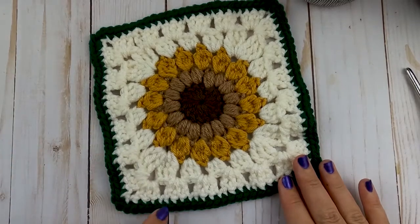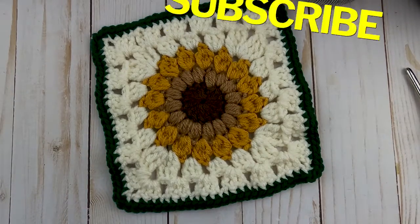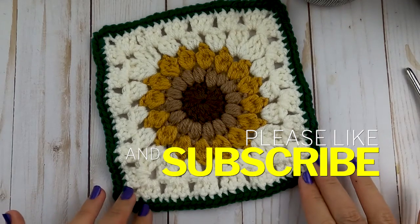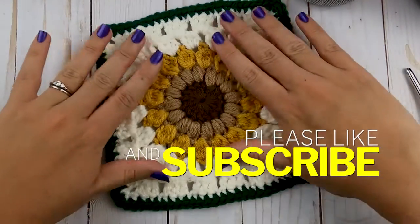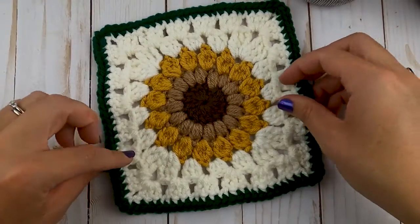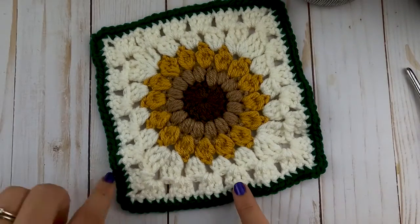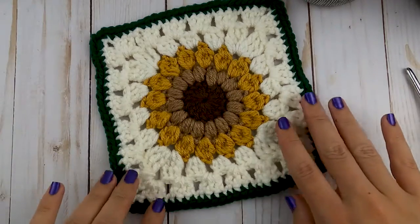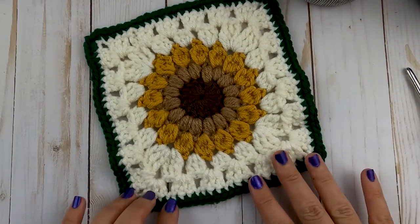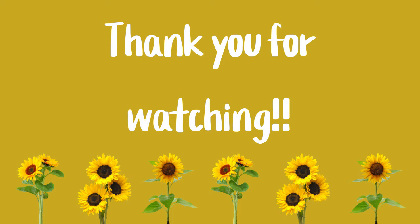Continue your single crochets all the way around. Your granny square is now complete — make your slip stitch, weave in that last end, and you're finished with your first granny square! If you enjoyed this video, hit the thumbs up and subscribe. Next week I'll be adding videos on how to block your granny squares to make them flat and stretched out, and how to connect them. Make a bunch of these and we'll come back next week to finish our piece. Thanks for crocheting with me today!